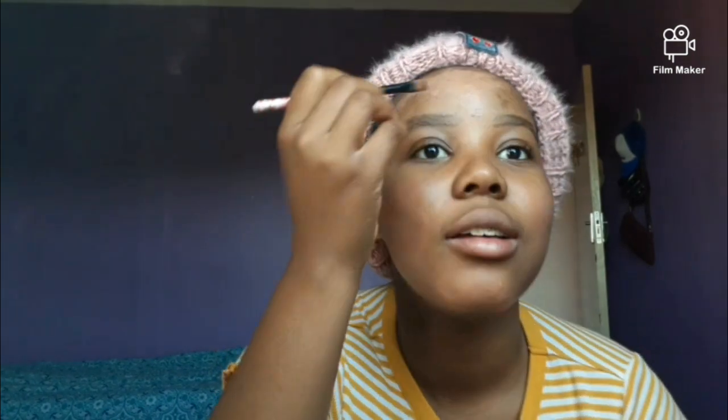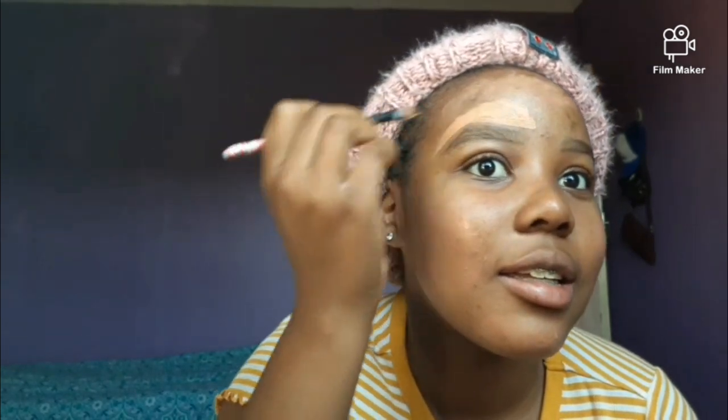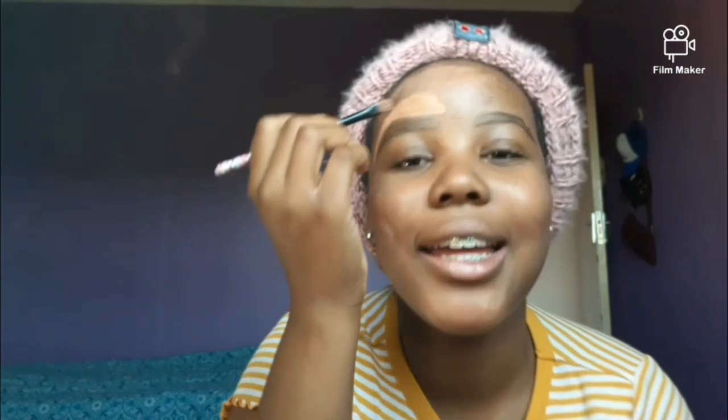And then with the same concealer you're going to define your brow, make it look beautiful like this — like that — and it looks perfect. That's how you get a natural looking brow.